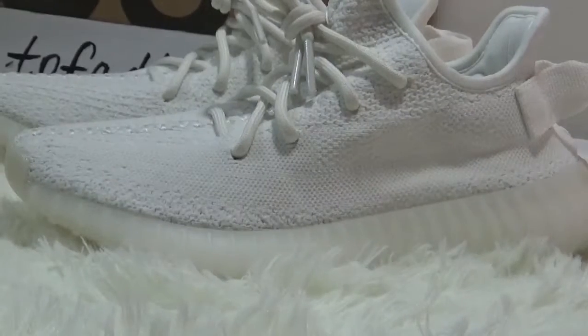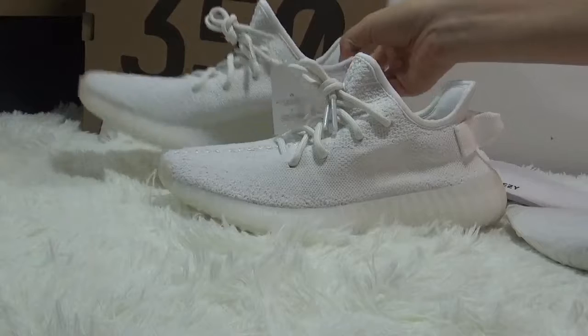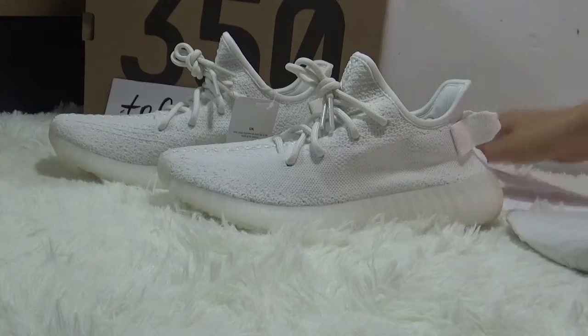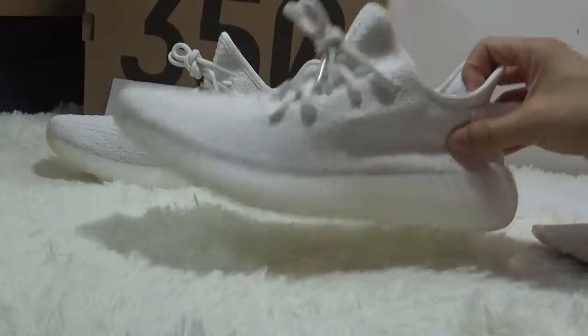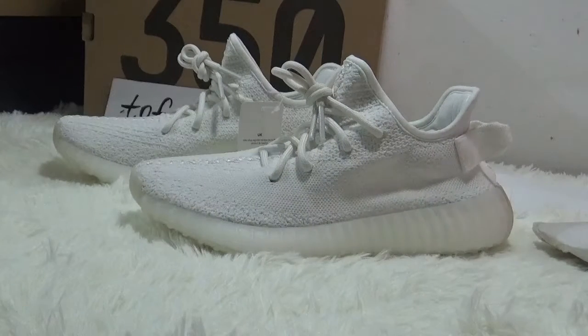This is the new colorway of the Adidas Yeezy 350. If you guys are interested in the shoes, don't forget to check out our website 2FatKikis.CN to get more detailed pictures, or you can contact us through WhatsApp, Skype, and Kik. We can talk more — waiting for your incoming orders. See you next video, bye bye!